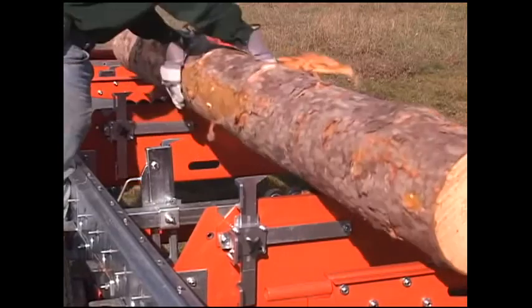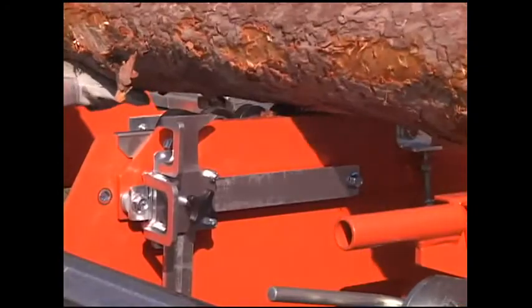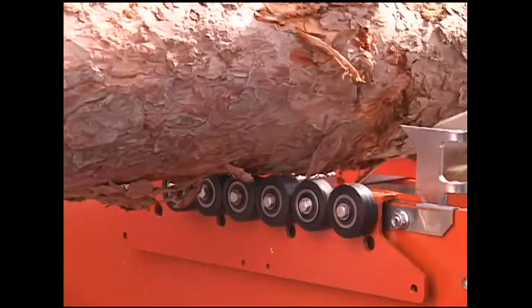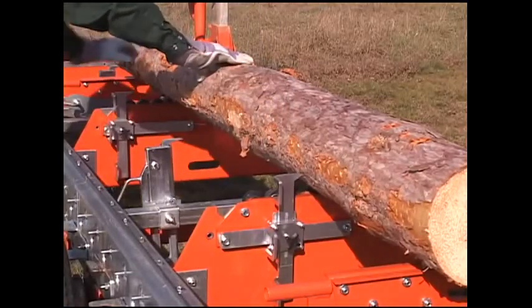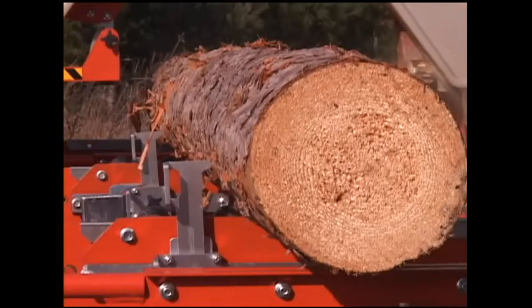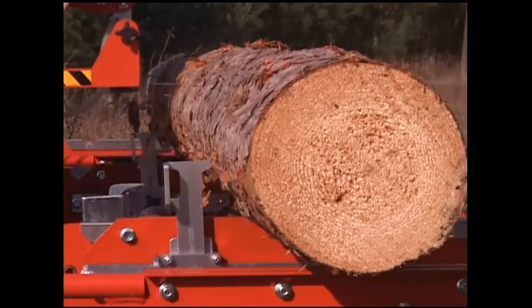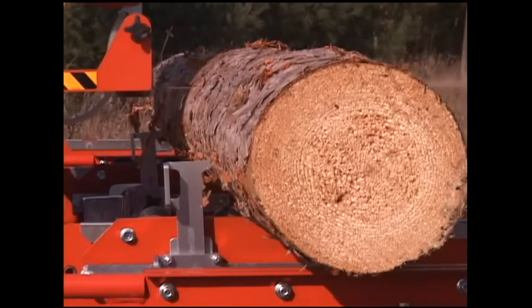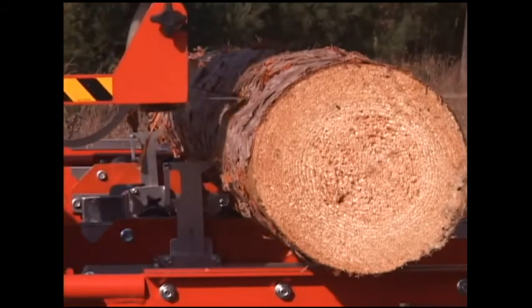Now available from Norwood is a unique device that enables rapid cycle times of logs from 6 inches to 16 inches in diameter. This patented device allows the operator to quickly rotate and dog small and medium sized logs by hand in 13 seconds or less. To square a 10 inch log 8 feet in length will take less than 2 minutes. There is no faster system than this.